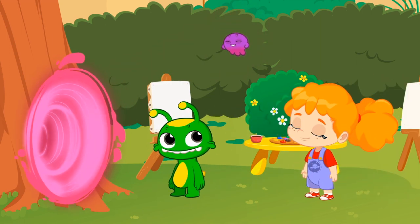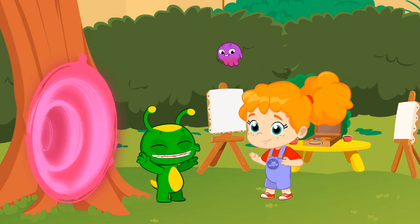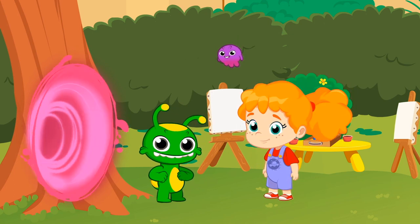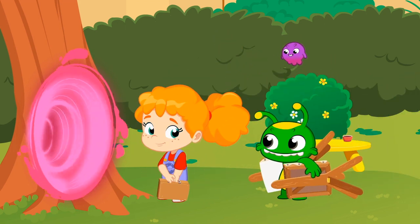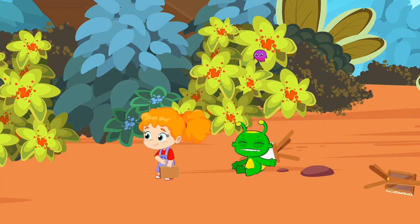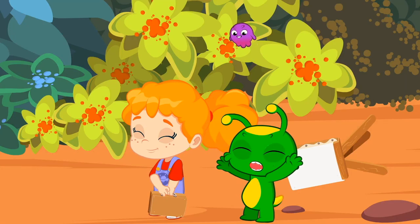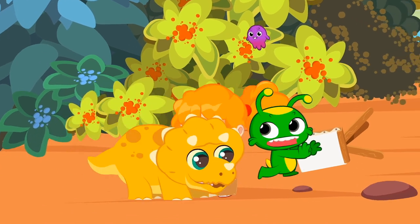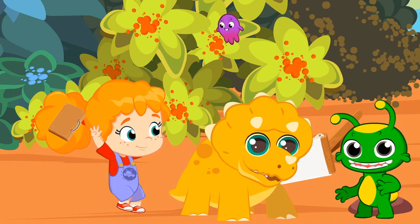Pops, please don't tell me you're taking them to the Jurassic to paint real dinosaurs. Am I the only one who thinks this is a bad idea? All right. To the Jurassic period, then. Wow. How nice the Jurassic period is this time of year. A real Triceratops! You already have a new friend and a model for your paintings.